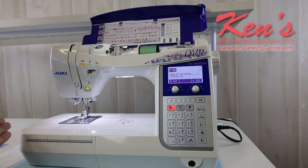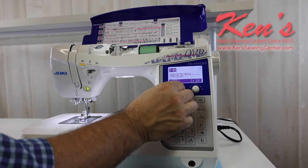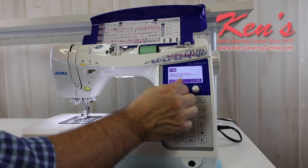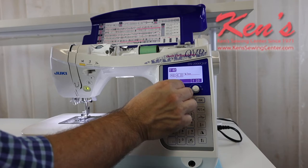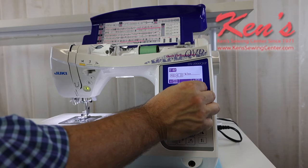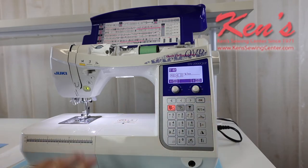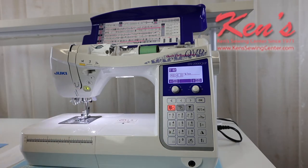The machine does a maximum stitch width of seven millimeters and as I adjust my stitch on the screen I'm able to see what's going on. On the front of the machine I can toggle the stitches on the width — I can go up to seven millimeters in increments of two tenths of a millimeter — and I can adjust my length the same way, so you get more precise width and length settings on this particular machine. If I'm combining stitches I have the ability to clear that out and go back to where I left off.